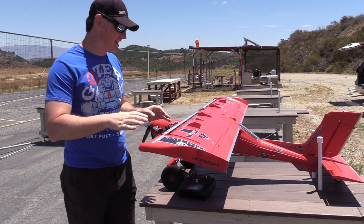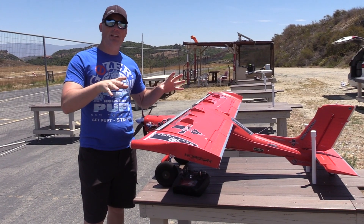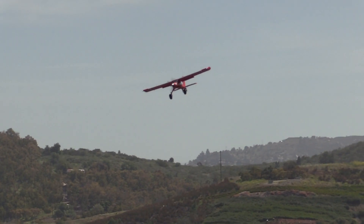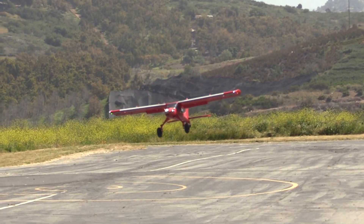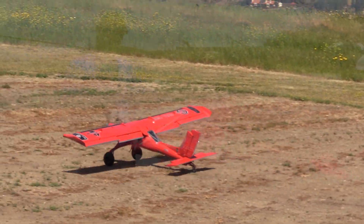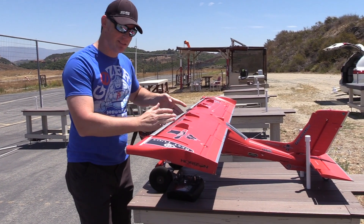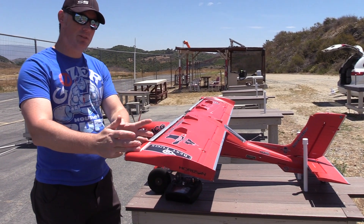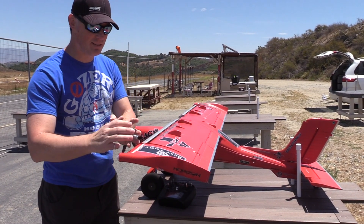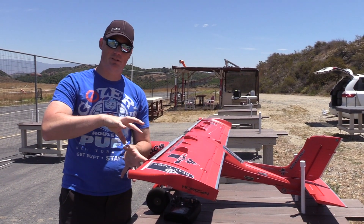Everyone, Chris here, the RC Geek, out at the field. I've got the Draco here and I wanted to try some things with it. I noticed that when the airplane was flying slow it would tend to wallow and roll a little bit — not necessarily a bad thing because that's your indication of stall — but I was curious if maybe I could get the airplane just a touch slower with some aerodynamic treatments. You've got the slatted section here, and then this outboard section doesn't have any slat or anything to it. My hypothesis was that potentially what's happening is we're getting laminar separation.